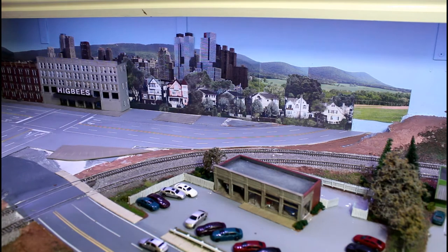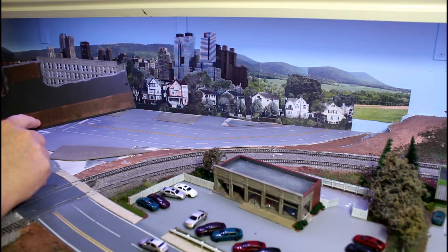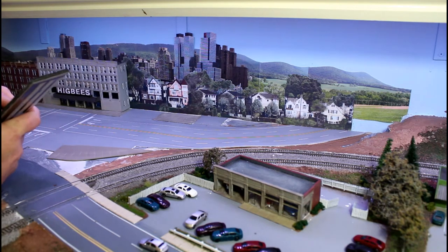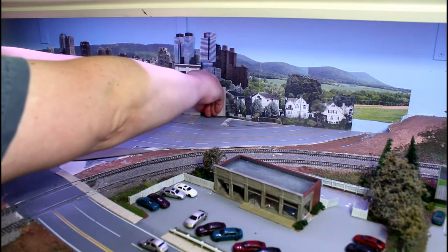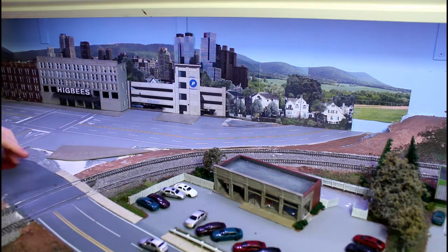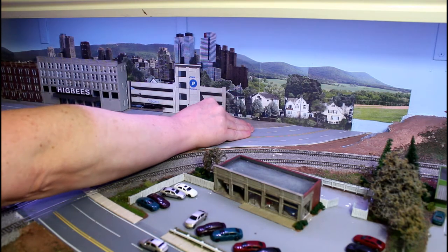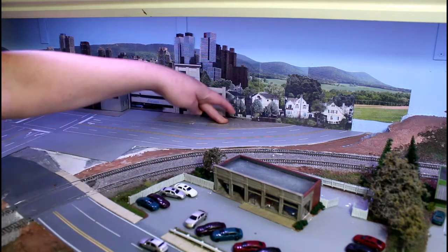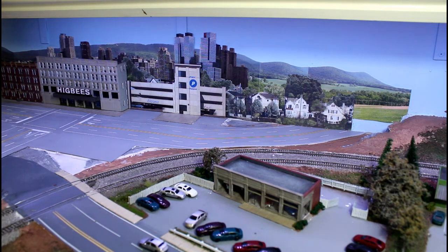Before I put that sidewalk in, we're going to put the building back up — the parking garage. I found some photograph mounting tape I bought for something else, but it's going to work just fine. I'll peel off the backer and put this into place. The adhesive is much more aggressive than the glue dots I had. With that in, we can set this into place right here, and it follows the white line I put on the roadway. We're going to attach it with some white caulk and weight it down.